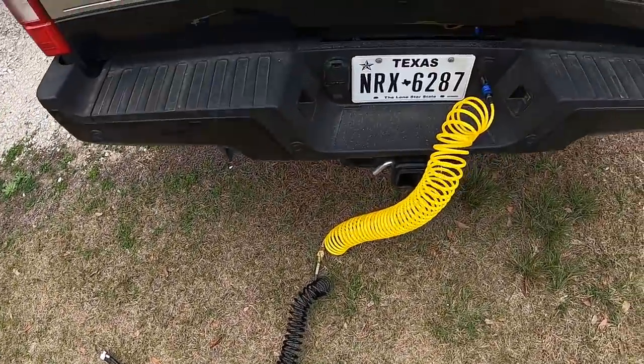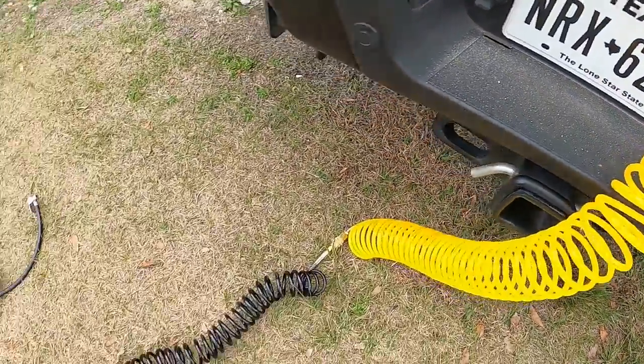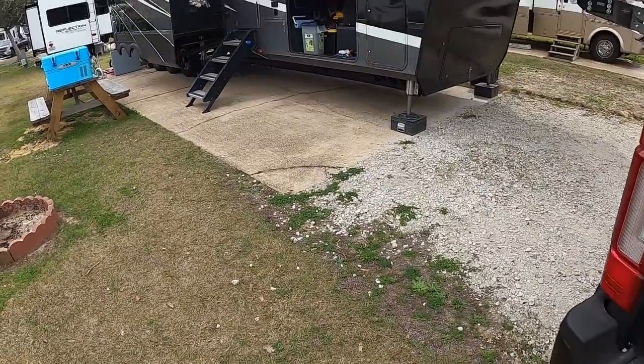There's an onboard air compressor with an air chuck installed right on the bumper. Just hook up the lines and fill all the tires on the trailer or the truck. Now that the tires are aired up, double-check that the tire link monitoring system is working correctly — taking the sensors off and putting them back on after filling the tires usually wakes them back up.